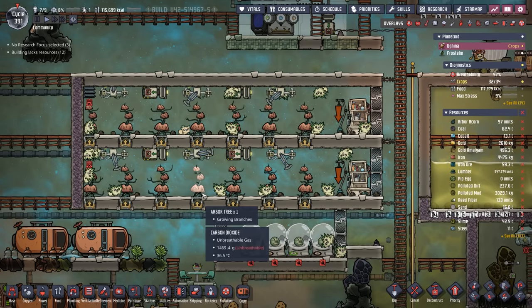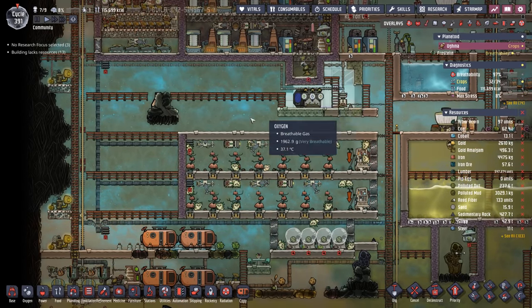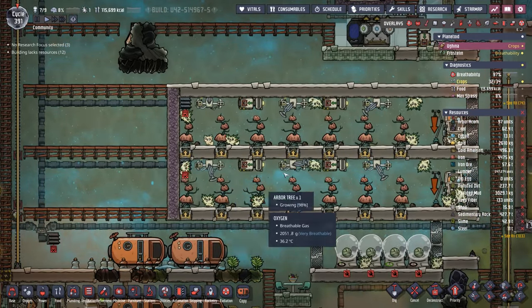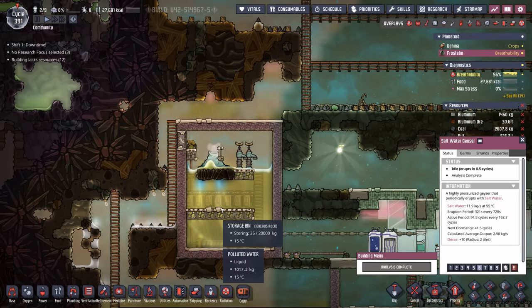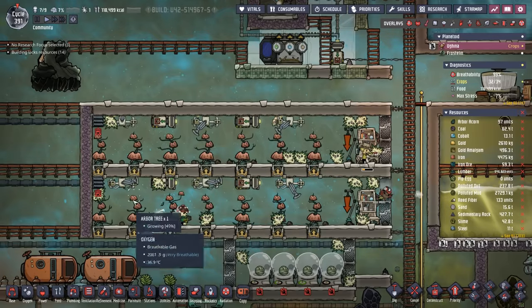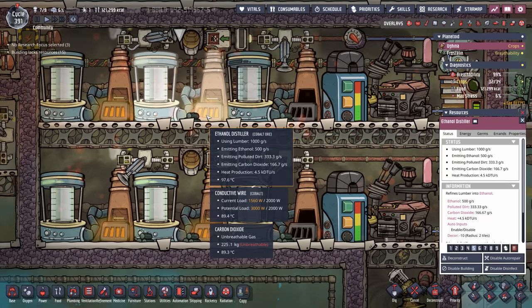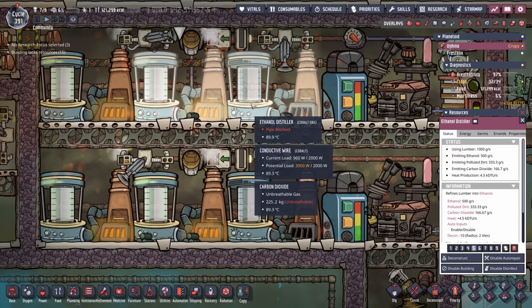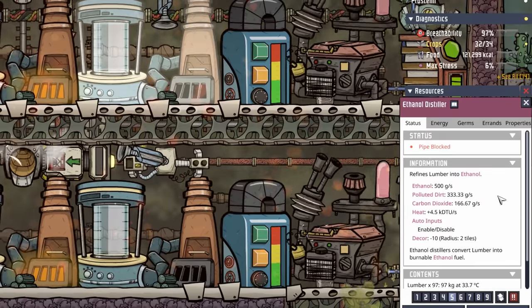We've also increased our lumber production. With the extra polluted water coming out of our petroleum generators and natural gas generators, I think we can sustain ourselves with a couple more trees. Frostine is eventually going to get all of its oxygen from this saltwater geyser, so 100% of this cool slush geyser can go towards lumber production. There's another reason we've expanded lumber production — we want to increase polluted dirt production. The more trees we feed to these ethanol distilleries, the more lumber we can get, but also the more polluted dirt — each ethanol distillery produces a third of a kilo per second of polluted dirt.